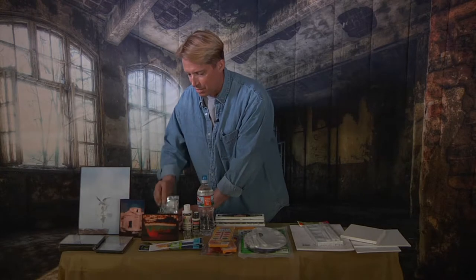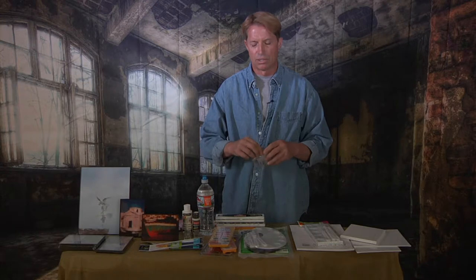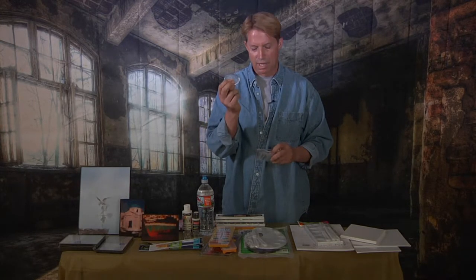Also while we were there I picked up spatulas as well. You don't always have to use a paintbrush to paint — here's some kind of blotter. I'm actually going to try this technique on a new painting and see how that comes out.